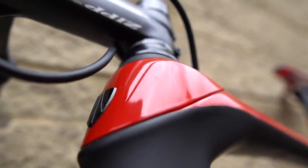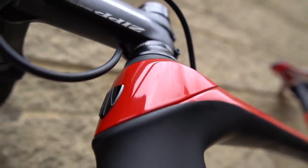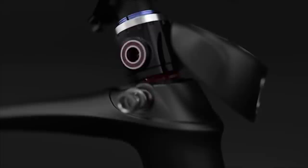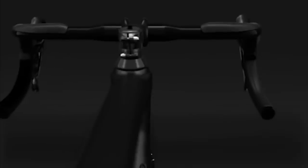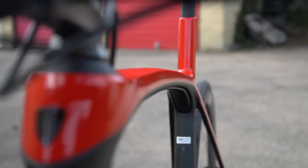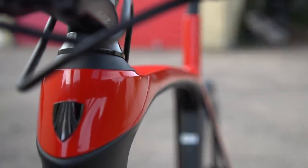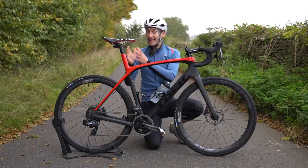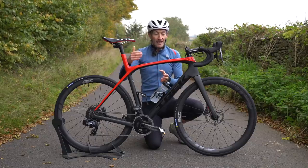At the front, we also have the IsoSpeed decoupler, which is a specially developed carbon fibre steerer tube that can bend between the lower and top headset bearing. That sounds a bit scary, but they control the range of bending with a special top cap and the amount of bending is very, very minimal. It's pretty hard to notice it working compared to the rear, where you can see the saddle visibly moving back and forth.